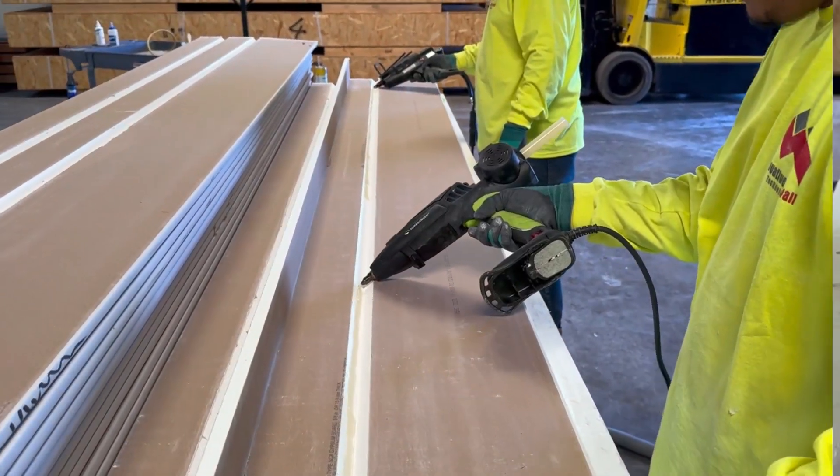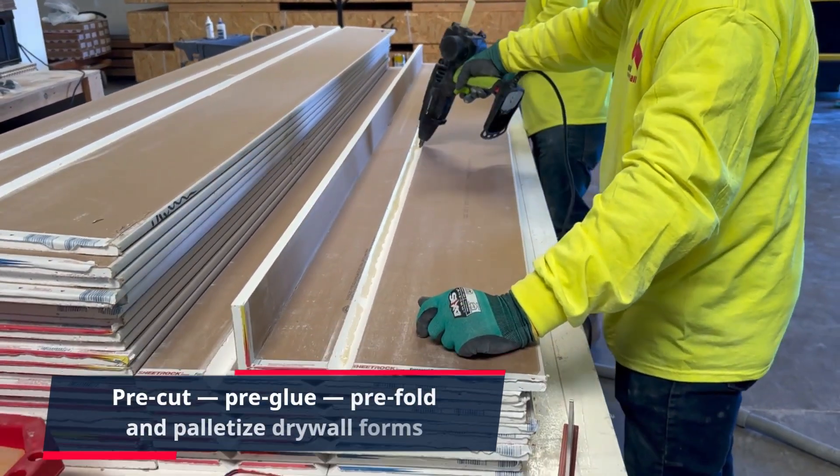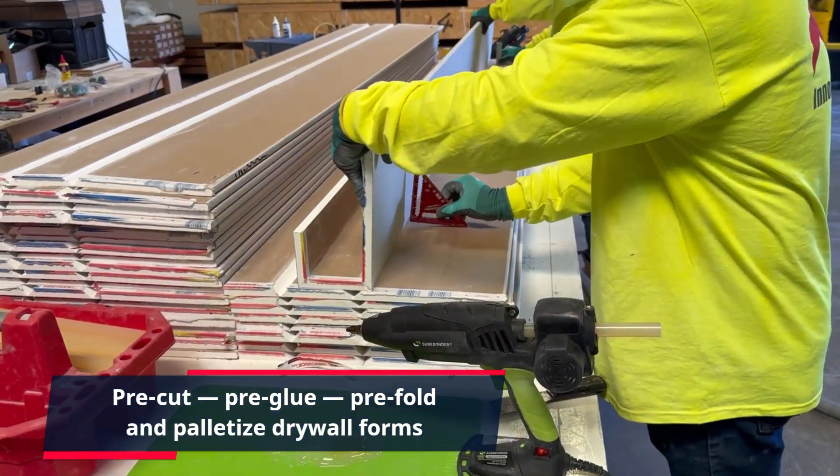But the benefits don't stop there. Once you've cut, glued, and folded your drywall forms, you can palletize and deliver custom profiles to the job site at your specified time for installation.